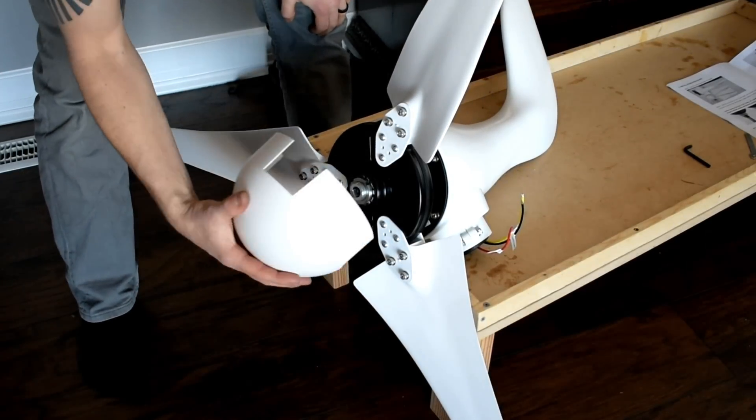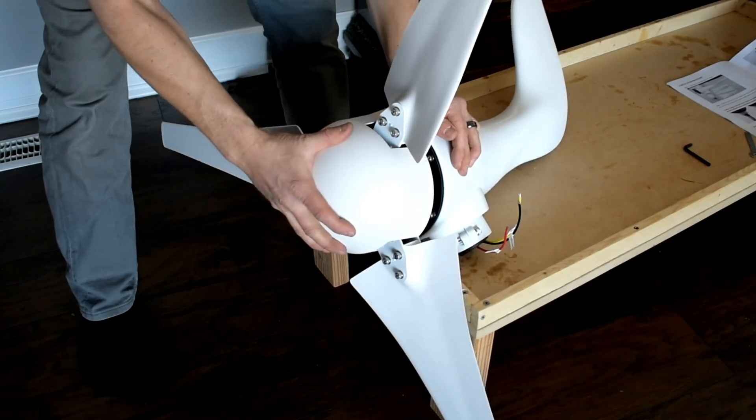Alright, that was really, really easy. Now all you've got to do is just snap this nose cone onto here.